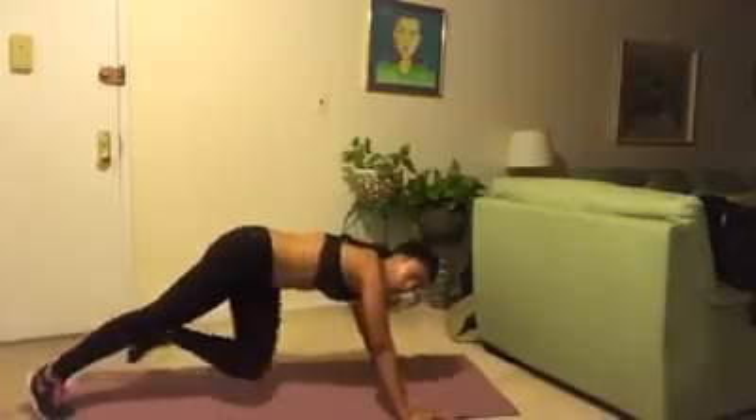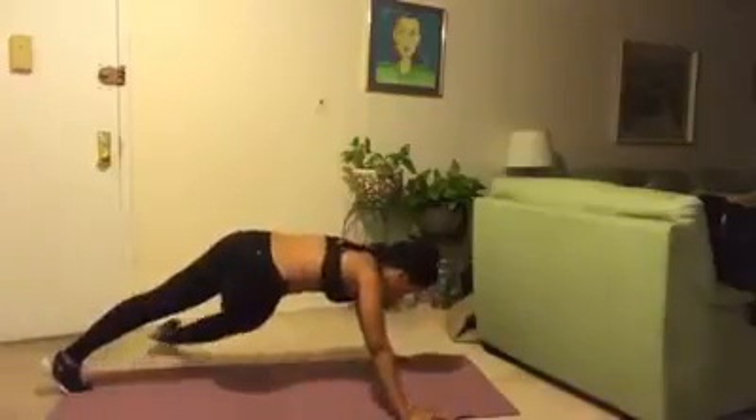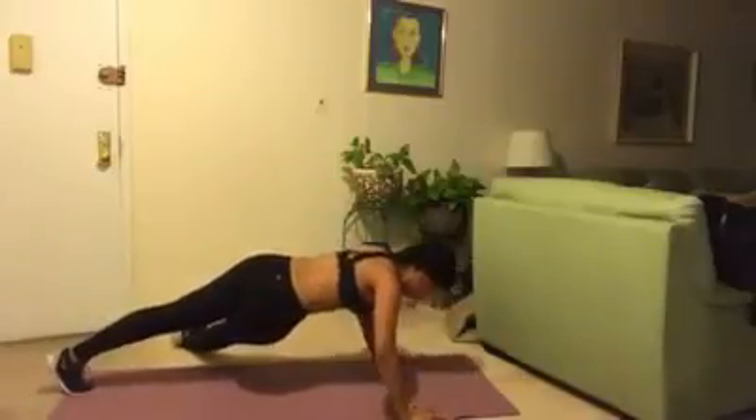Man, these scissor push-ups, these aren't even challenging anymore. Sundra's got this. She lifts her foot off the ground and she makes it look easy, right?